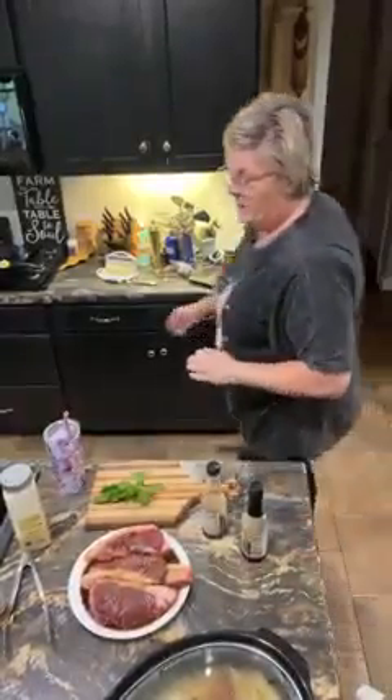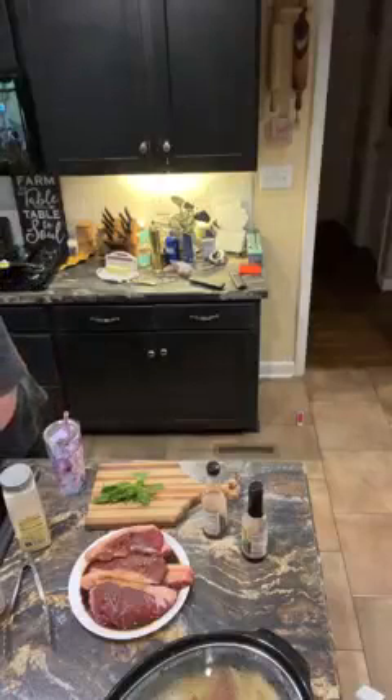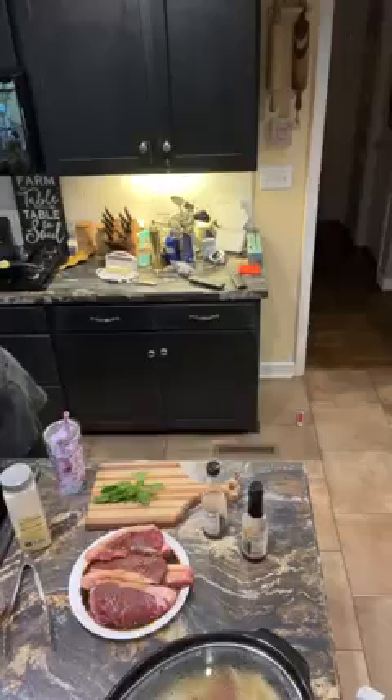Hey y'all, cooking, cutting up, keeping it real. Tonight in my kitchen, welcome. I'm gonna cook some steak. I'm gonna show y'all how I'm gonna season these New York strip and rib-eyes.